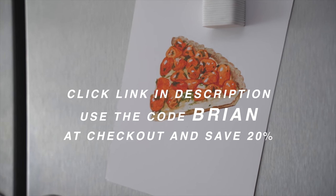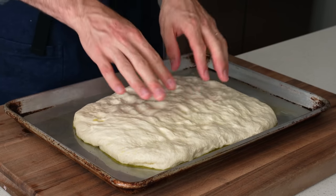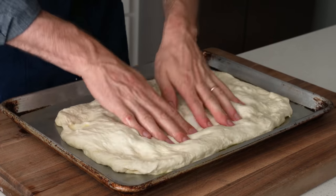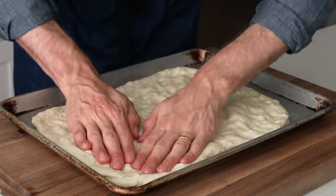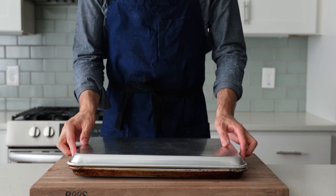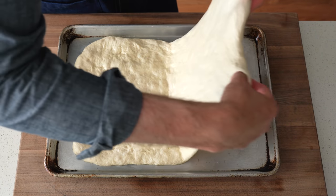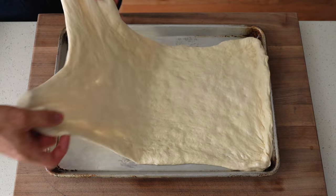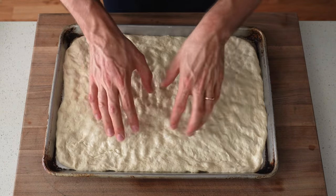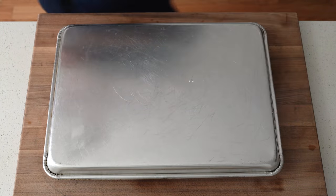20 minutes later I continue stretching the dough into the pan — degassing again, then grabbing an end, pulling it out as far as I can, repeating on all sides until the dough starts fighting me and snapping back. I put the cover back on and come back in 15 minutes. After that 15-minute rest the dough has relaxed just enough to take it that last stretch all the way to the edges. I pull the dough well over the edges and let it snap back to fill in the corners. That looks pretty good — sheet tray goes back on to cover while I preheat the oven.